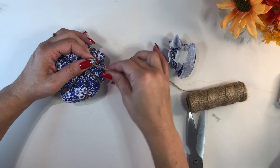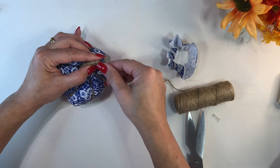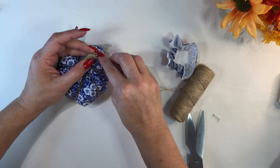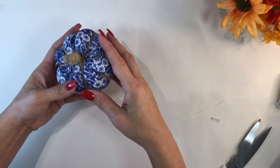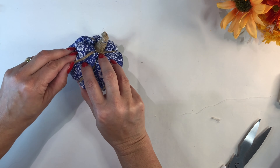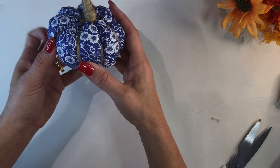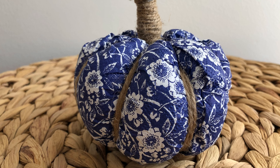Get another piece of jute twine and wrap it around the leftover piece of napkin to create your stem — going round and round as high as you like. You can trim it for a short stem or leave it long, then use your hot glue to seal it off at the top. And that's it — you've got a beautiful chinoiserie-inspired paper napkin pumpkin that looks really high-end. Just play around until you've got the shape you like, then it's ready for display.